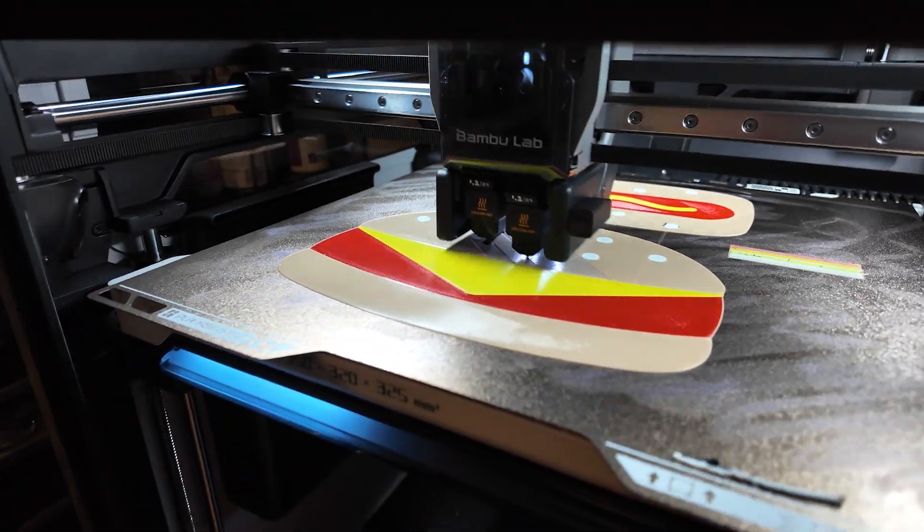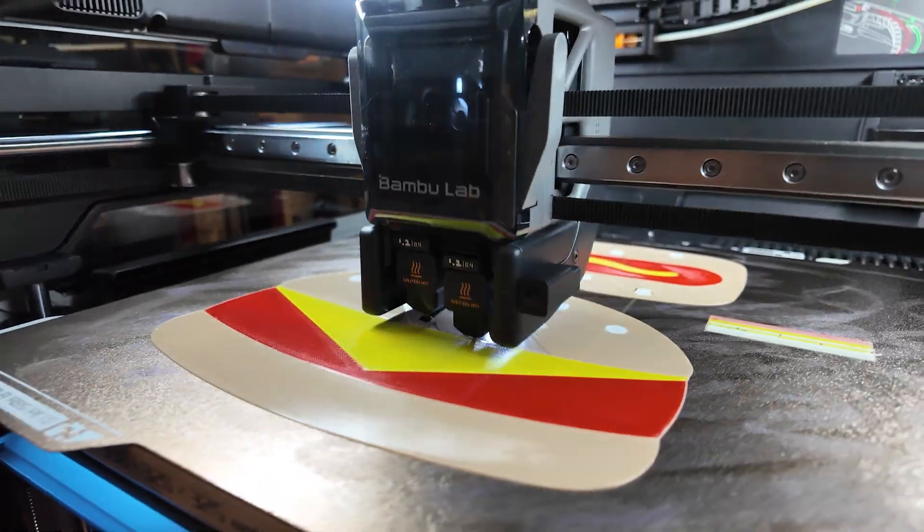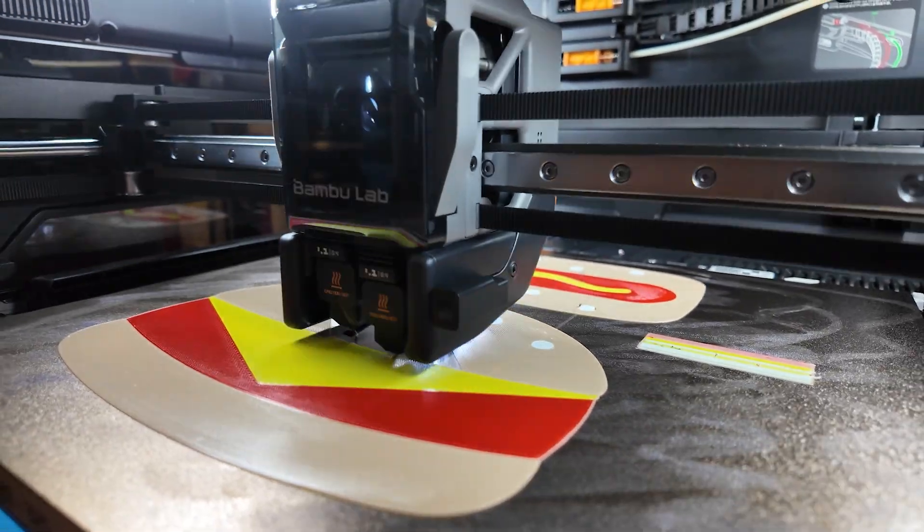The second reason is, of course, the dual head. It doesn't have to purge as much in order to produce parts that are only two colors. If there are more than two colors, it still saves you some time, but you still run into the same problem as other printers like the P1S.